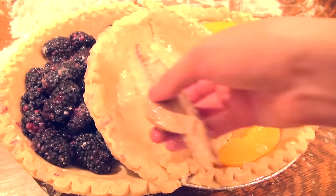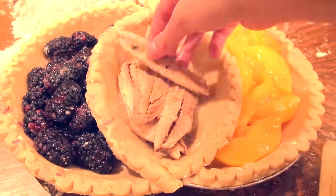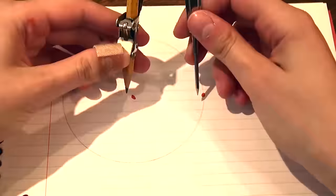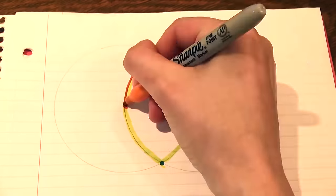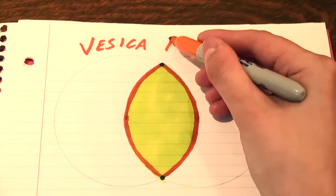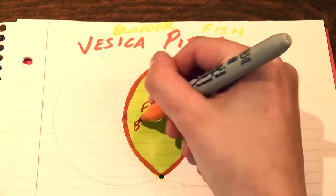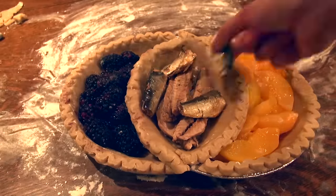And the obvious answer is fish. Fish makes sense. Because the pointy ovally shape of the middle section, if the circles are overlapping such that they intersect each other's centers, this shape is called vesica pisces. Pisces like fish. And vesica means bladder. Fish bladder. That's what this shape is called, so I put fish in it.